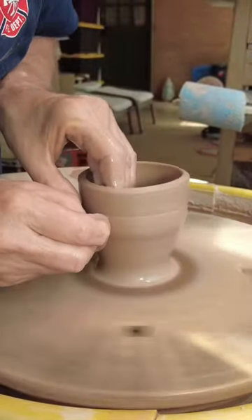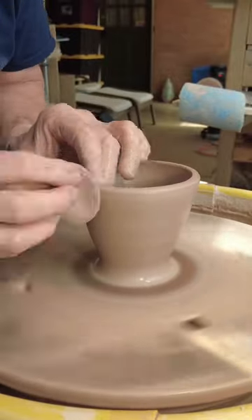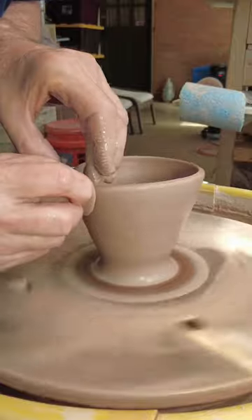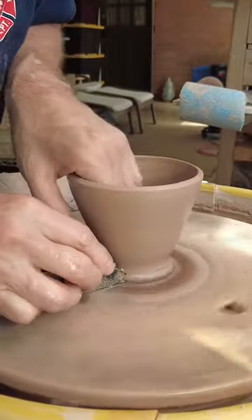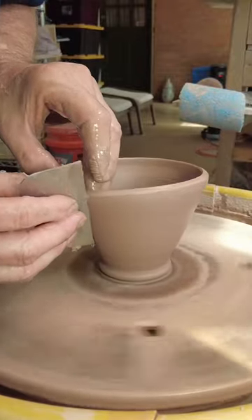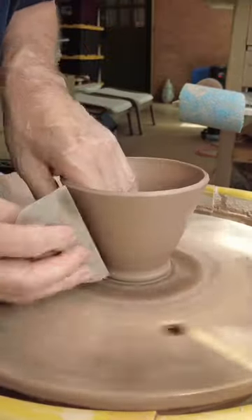The advantage of this approach was that I could focus on perfecting one form at a time. By using the same amount of clay for each pot, I could experiment with different tools and shapes to figure out what worked best. The process helps to develop muscle memory and refine the pot to achieve a well-crafted, pleasing form.